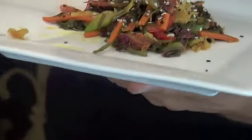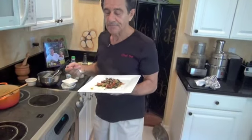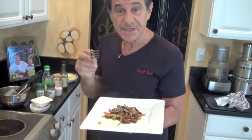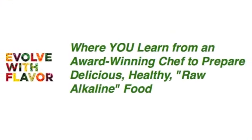Let me see how this tastes. Wow — it smells so delicious. I wish you could be here and taste this — this is outrageous. Well, this is it. I'll see you next time. This is Chef Sal. Watch and read more at EvolveWithFlavor.com. See you next time, bye!